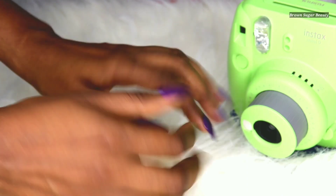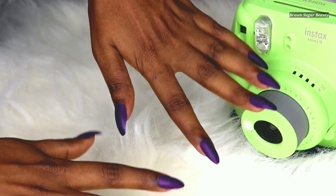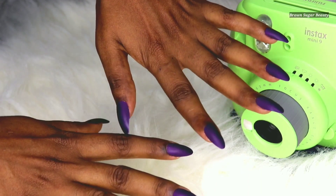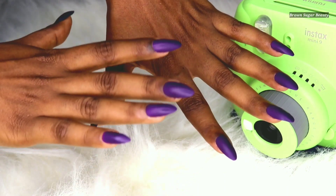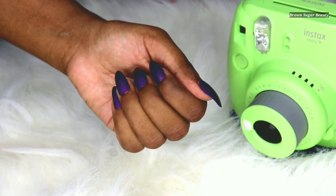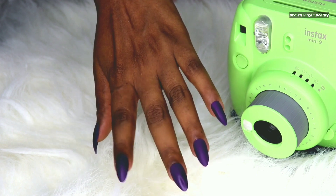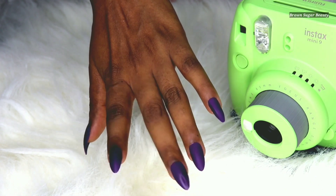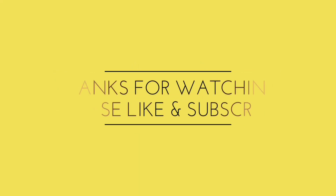So that's it guys, my fake nails are finally done — aren't they beautiful? These fake nails will last about a week if you don't do heavy household chores. Please give them a try and let me know how it works out for you. That was it for this video — stay tuned for more such videos, bye guys!